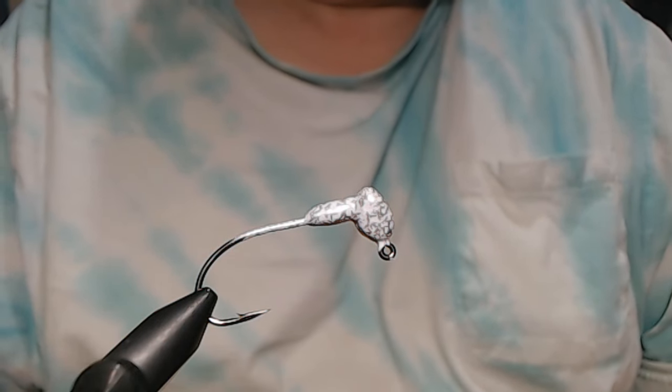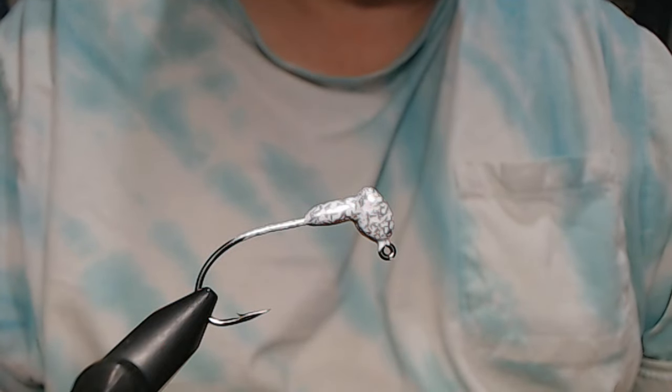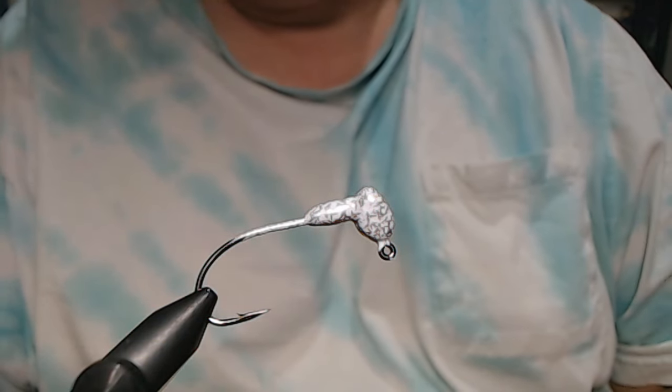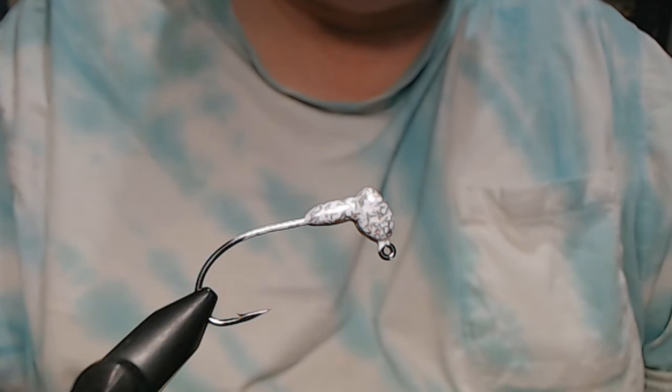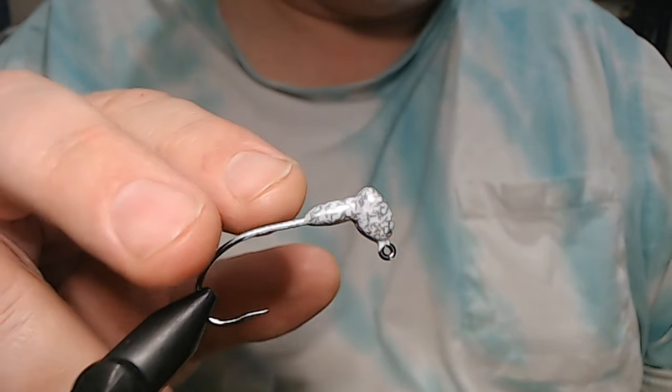Hey everyone, we're going to do a very simple hair jig. You've seen it on my channel a long time ago, but for those that haven't, this is a rabbit strip hair jig.